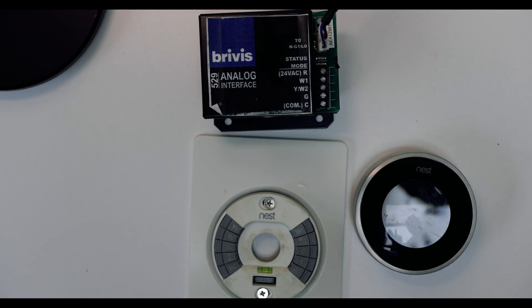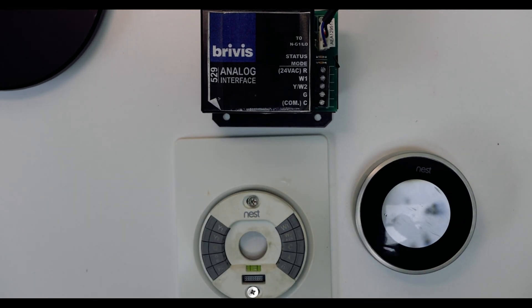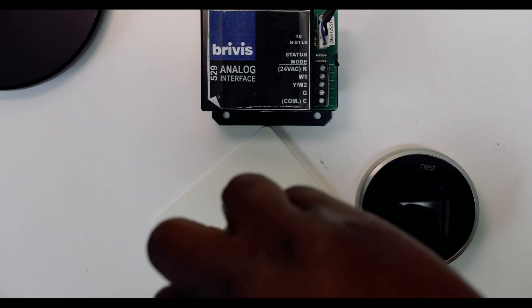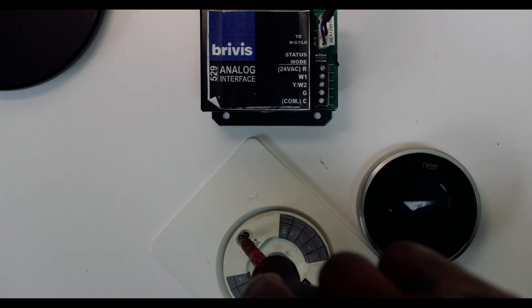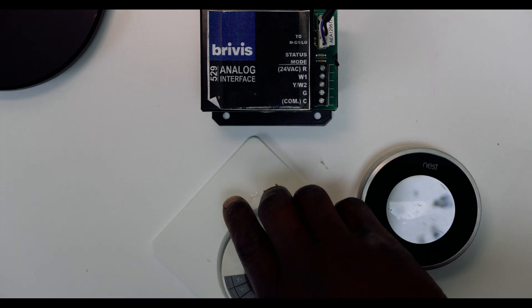All in all, I spent about $200 on the thermostat and $150 on the controller, so $350 all up. Connecting it to the wall and attaching it to the plate is pretty easy. You'll need a flat screwdriver and a Phillips head screwdriver. When you buy a Nest thermostat, it comes with instructions. You attach the metal plate to the wall using plastic screw housings, or if you have pre-existing holes, then you're set.